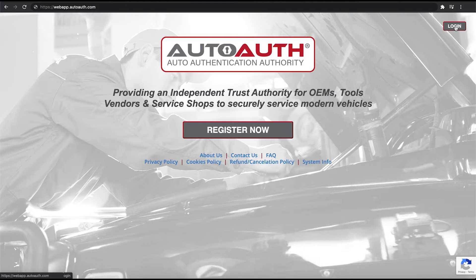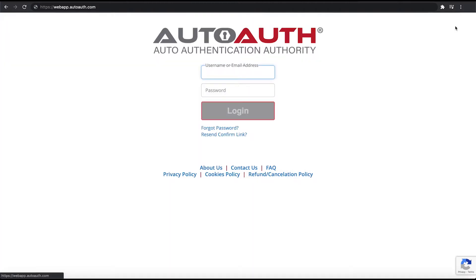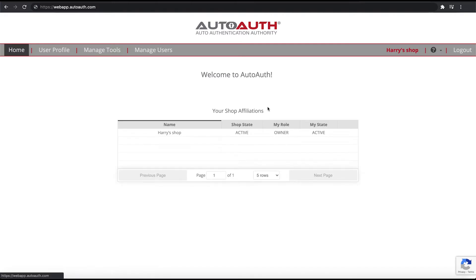Then we're going to hit login and enter our username and password, then hit login. Now that we're all logged in, you'll see that our shop is already set up and active. Right at the top here we're going to select manage tools.